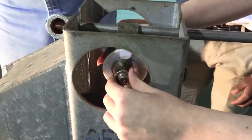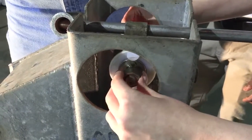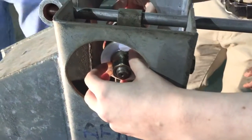When we get the handle in, we will tighten up the bolts to hold it, but we need to leave those loose for now. Now we're ready to install the handle.